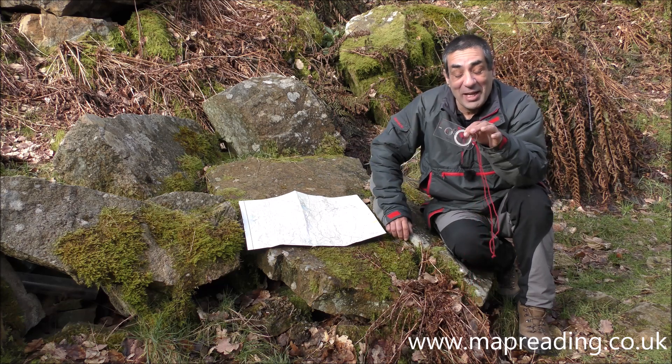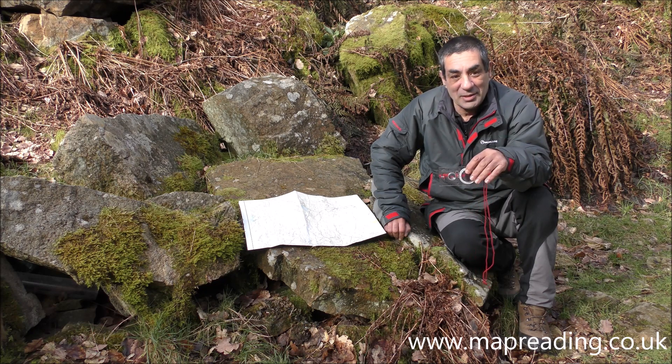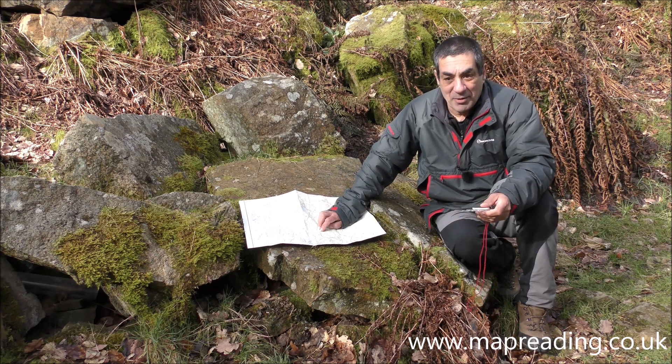I've made another video about magnetic declination and how to cope with it really simply — I'll put the link in the description box. So that's how you take a compass bearing from a map.